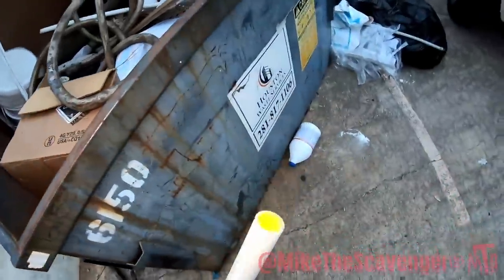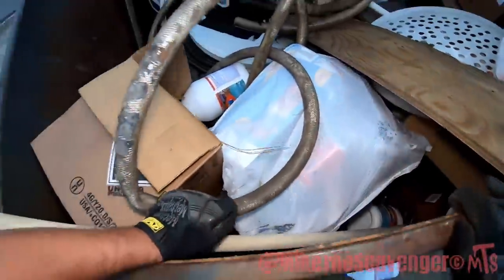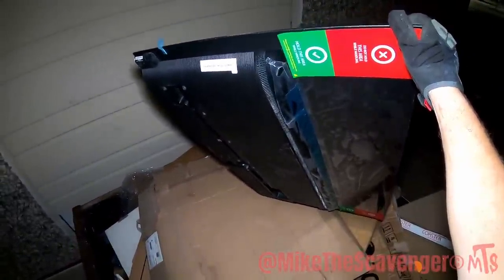That's fiberglass - no way Jose. This one is full y'all, big old full dumpster. Looks like all cardboard, cheap crappy furniture. Oh look at that - there goes another TV. Do not hold this area while handling - somebody probably held that area while handling.